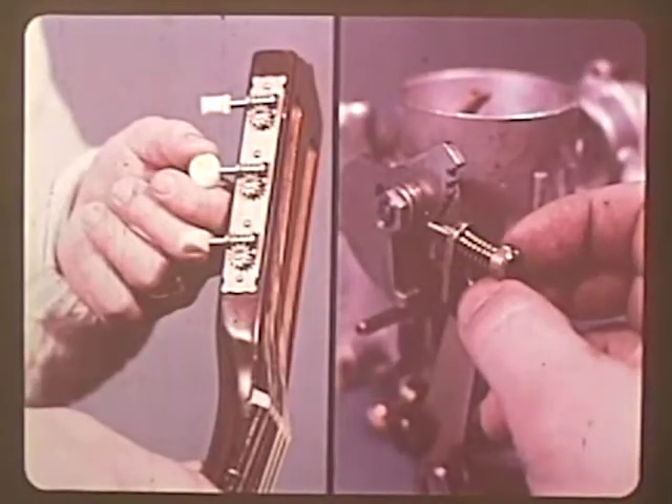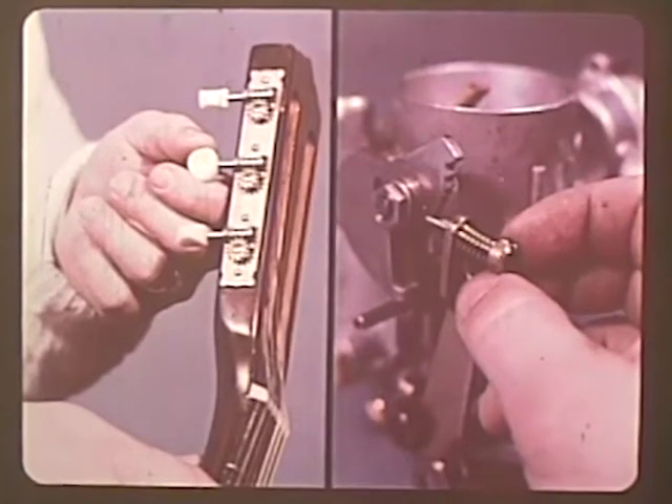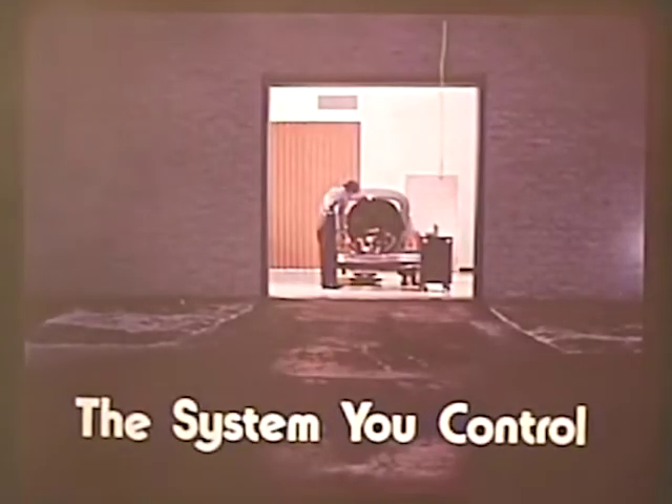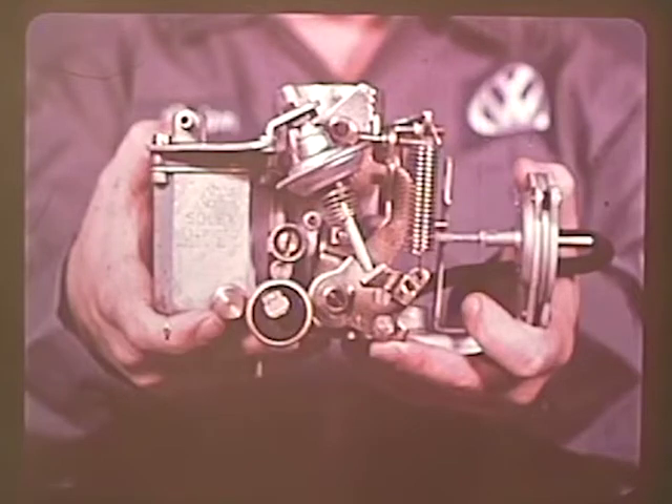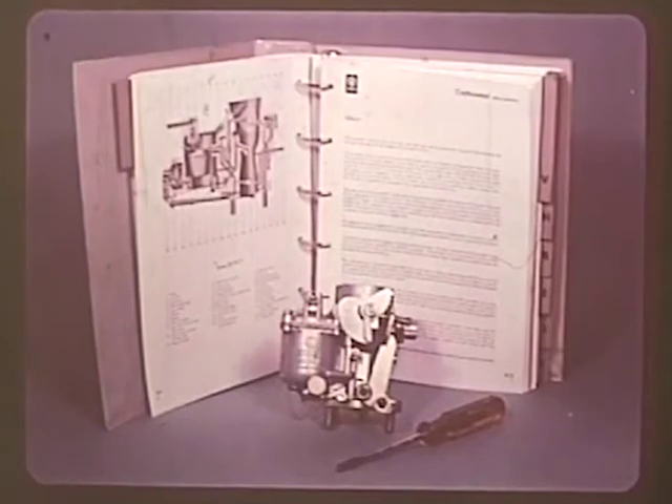Whenever you work on the repair or adjustment of a Volkswagen carburetor, you're really involved in a system that has to be kept in tune. Once it's in your hands, it is a system you control. Its many parts and circuits are all designed to operate at maximum efficiency, all engineered to the highest standards in the automotive business. And even though the Volkswagen carburetor is designed to virtually regulate itself, there's a critical adjustment that depends on your skill to make that system perform the way it was intended.